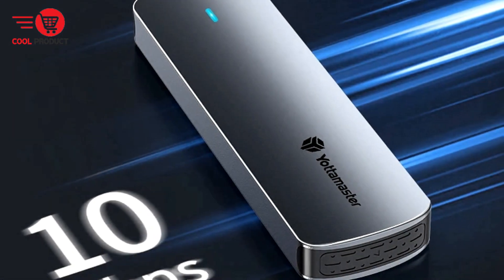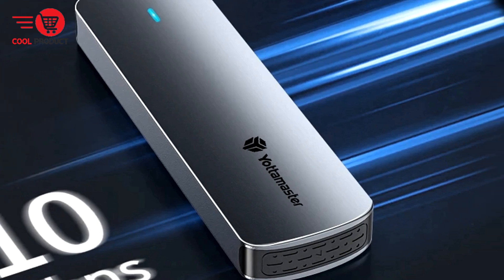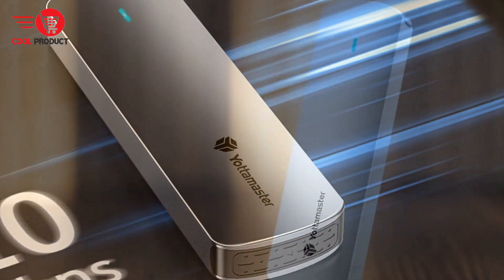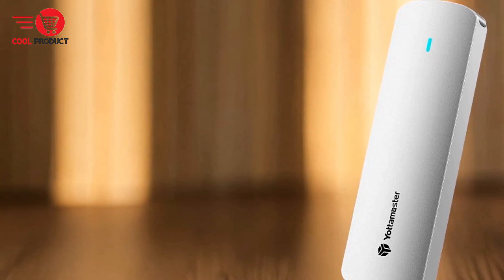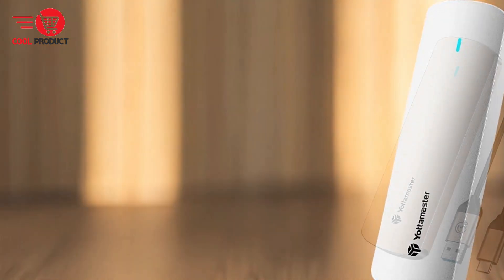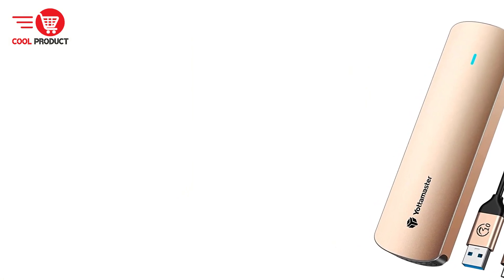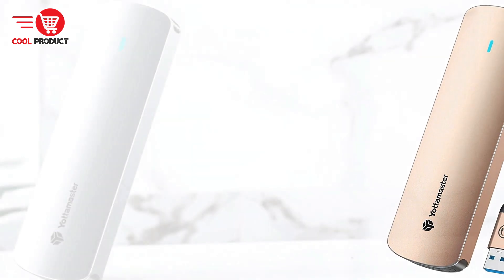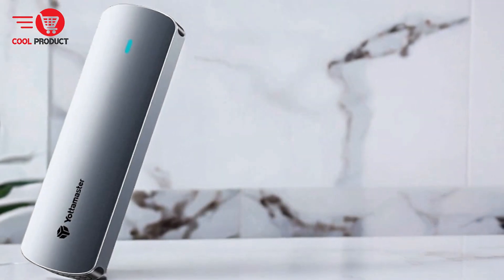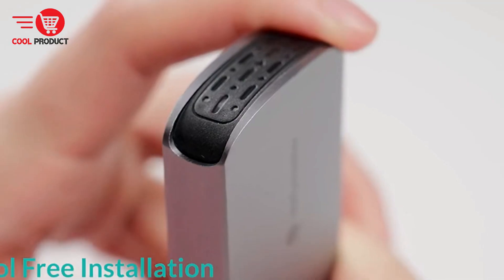Form factor support: it supports four different SSD form factors — 2230, 2242, 2260, and 2280 — ensuring broad compatibility with various SSD models. For high-speed data transfer, the NVMe version supports USB 3.2 with speeds up to 10 Gbps, while the SATA version supports USB 3.0 with speeds up to 5 Gbps, allowing for rapid data transfer crucial for users who need to move large files quickly.